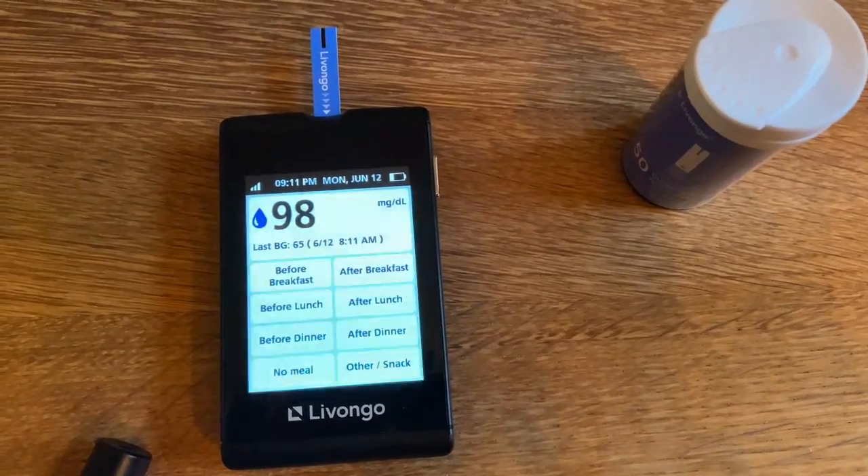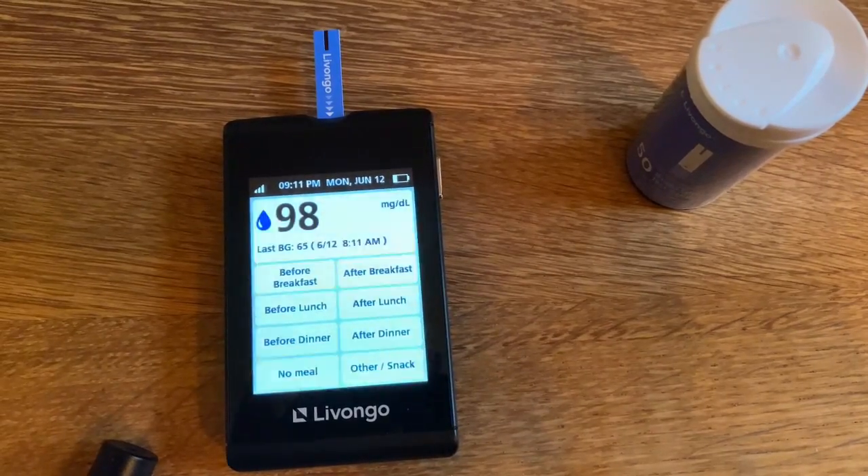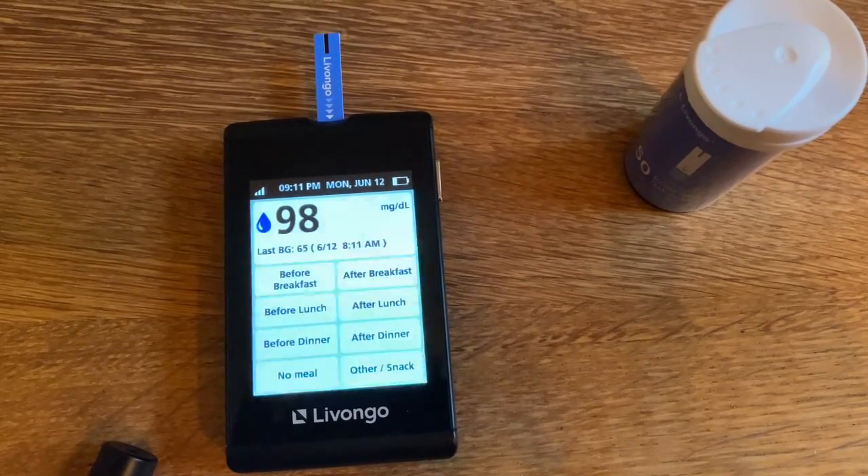Voila — the warm-up period was zero minutes! Don't panic about the 48 low alert you see on screen; I did a finger stick and my blood sugar was actually 98, so everything was fine.